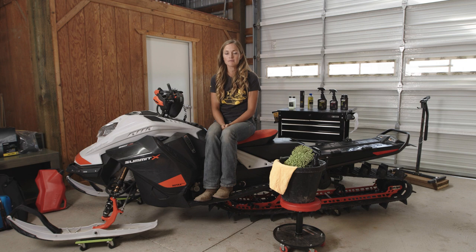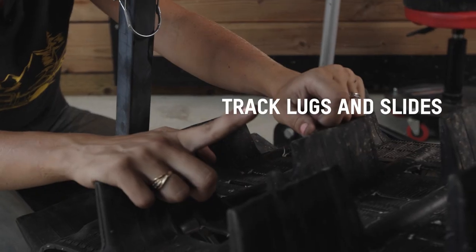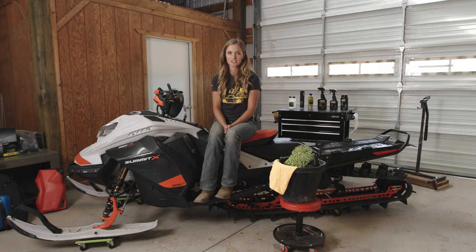This is a great time to inspect all of the rear suspension components for wear and tear. You want to check the idler wheels and bearings, and the track lugs and slides for any wear and tear or things that don't look as they should. This way you can plan your summer project, or it can serve as a reminder of what to tell your dealer for your pre-season maintenance.